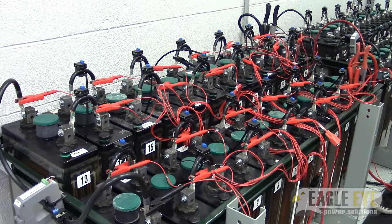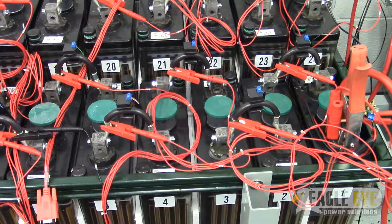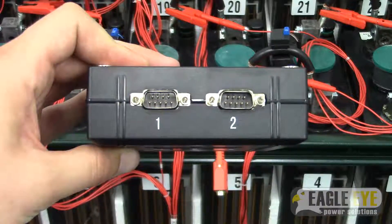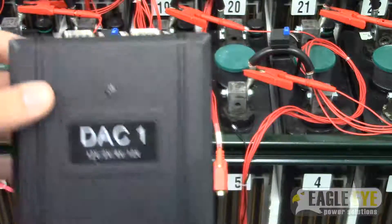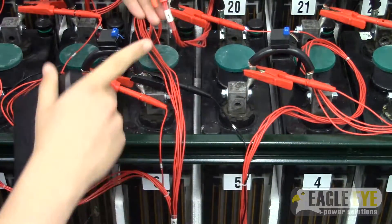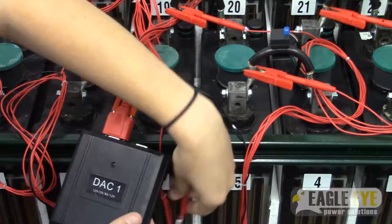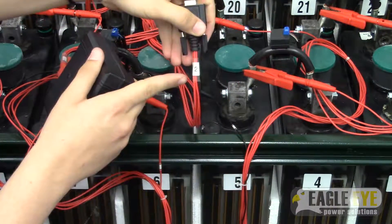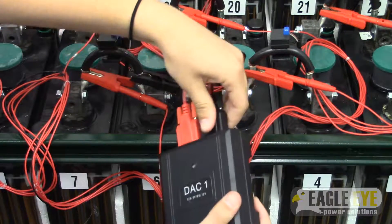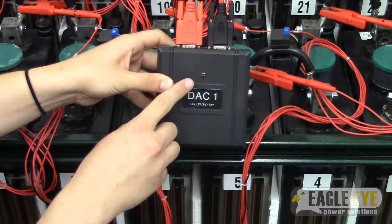Once all the cell connections are made, you can then begin to connect the DAC modules. Take your first DAC module labeled DAC1 and connect it to the first pair of 7-lead cables that you connected to the system. Match the red cable labeled number 1 with port number 1 on the DAC, then match the black cable labeled number 2 with port number 2. If all connections were made properly, the DAC will start flashing a green light, which indicates it is powered and ready to go.